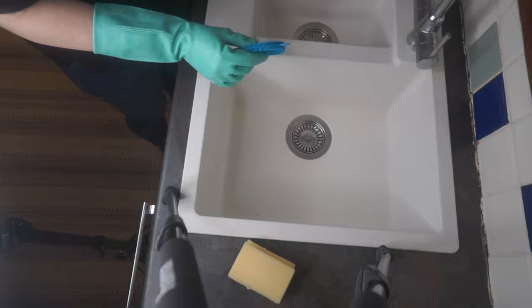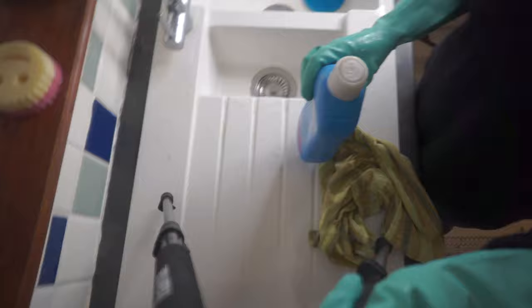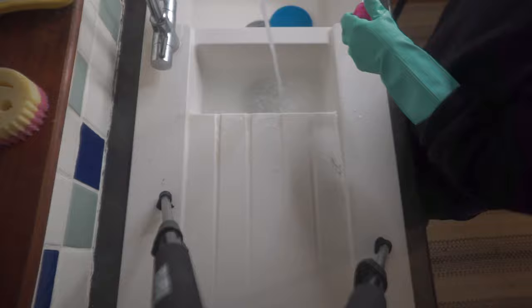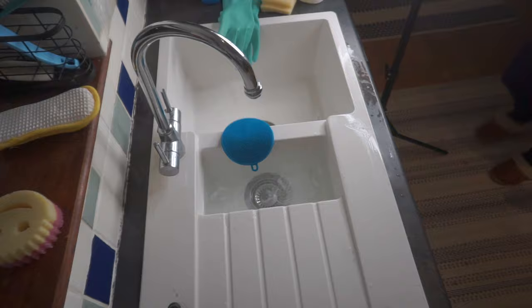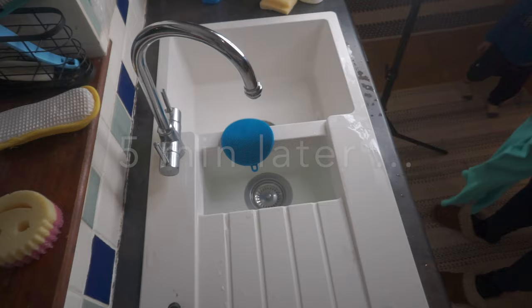For my second little sink, another option is to fill it with hot water and add a liquid disinfectant — the kind you can buy in the baby section to disinfect baby bottles. Fill it up with about a cup of this liquid, and just leave it for five minutes.